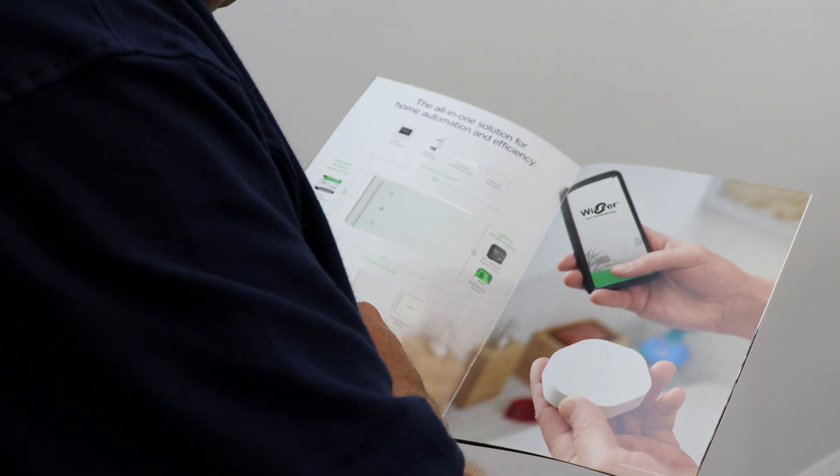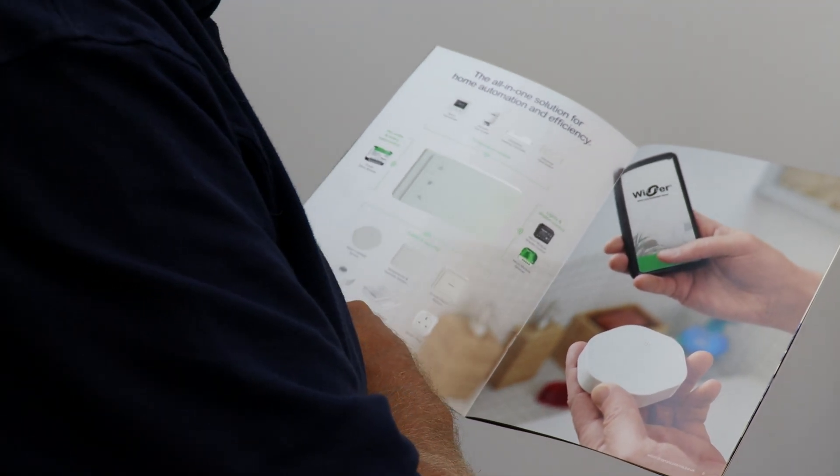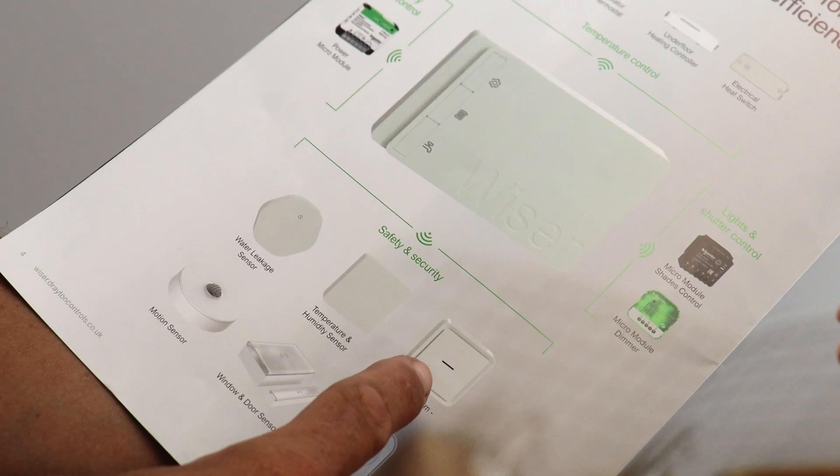All four have the same system device capabilities that can be connected and controlled from the Wiser home app. We'll start by looking at the three Wiser hub R's, which have relay outputs that align with the different types of heating system.